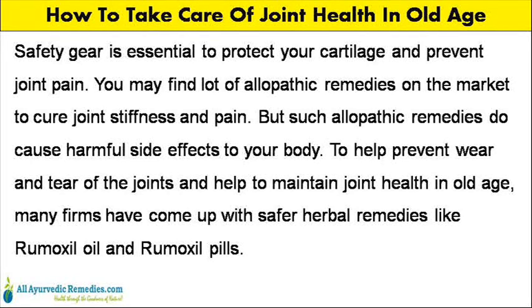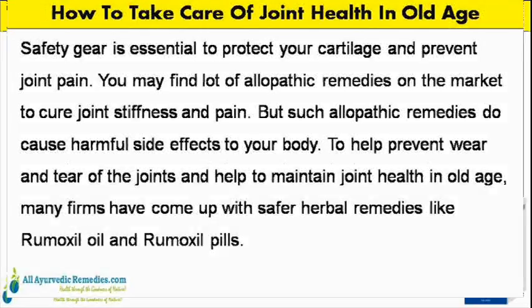Safety gear is essential to protect your cartilage and prevent joint pain. You may find many allopathic remedies on the market to cure joint stiffness and pain, but such allopathic remedies do cause harmful side effects to your body. To help prevent wear and tear of the joints and maintain joint health in old age, many firms have come up with safer herbal remedies like Rumoxyl oil and Rumoxyl pills.